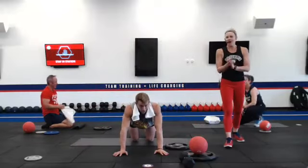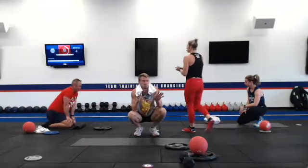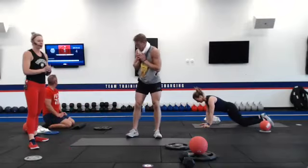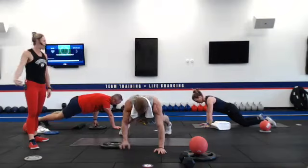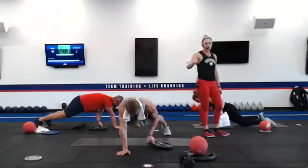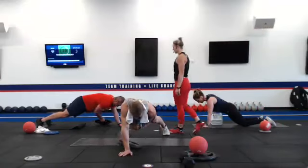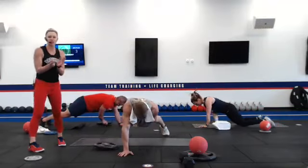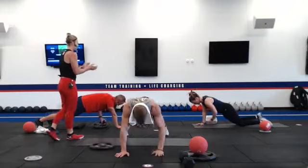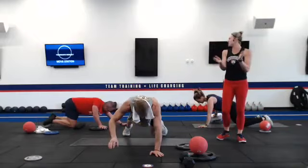Last set of plank pull throughs. Do not come out of that plank — I challenge you. You guys have about 25 seconds left, stay up on those toes. Pull it through. Let those arms shake — that's why we're here, challenging ourselves. Push through to the finish. Exercise 13 is done.